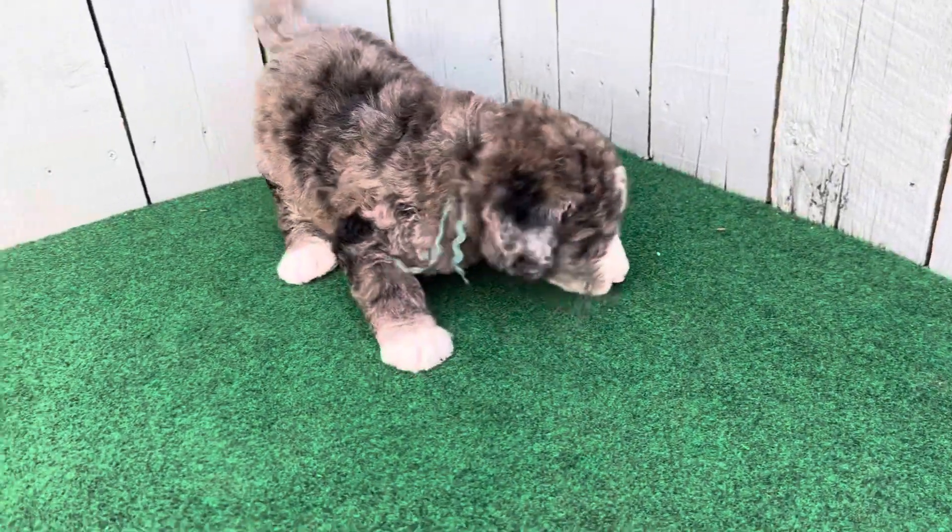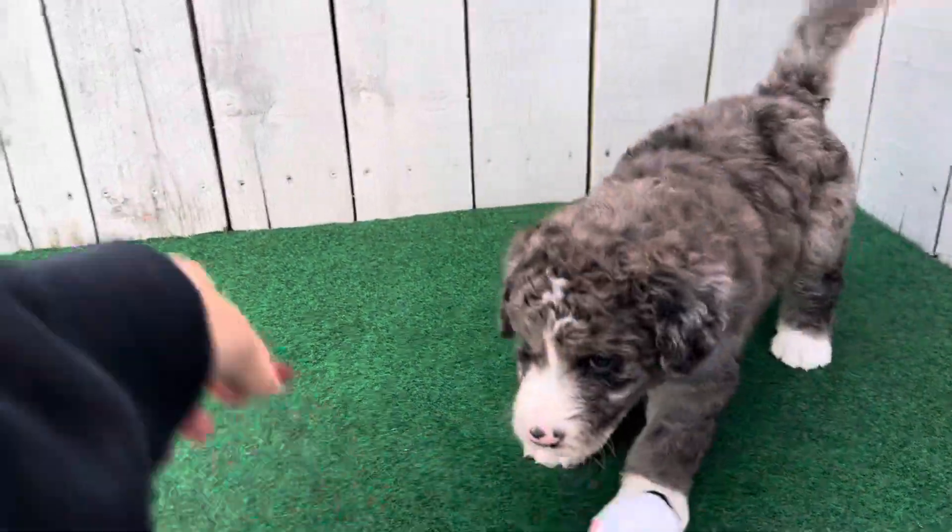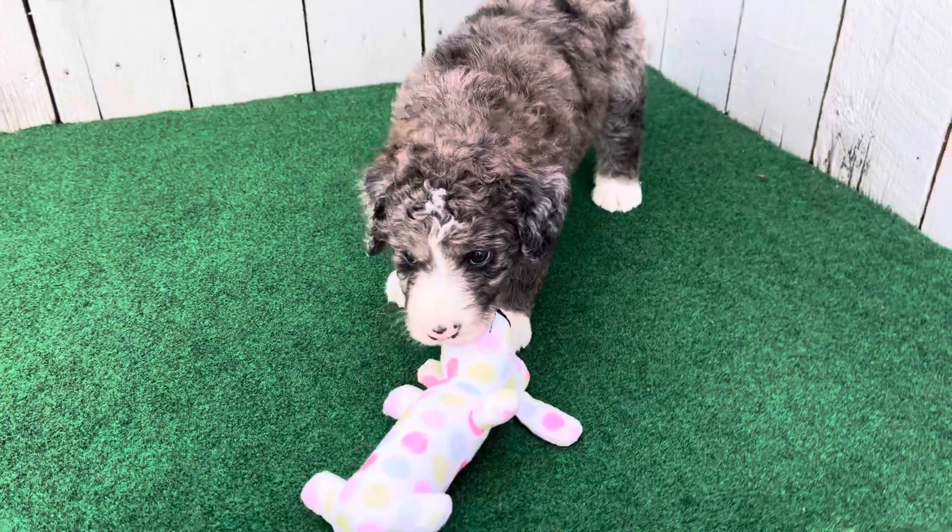He's such a silly boy. He has a wavy coat. He's expected to have a wavy to curly coat full grown.